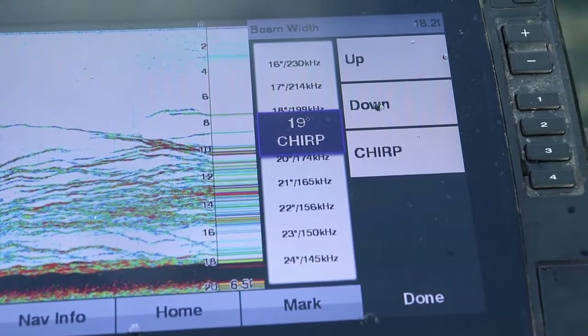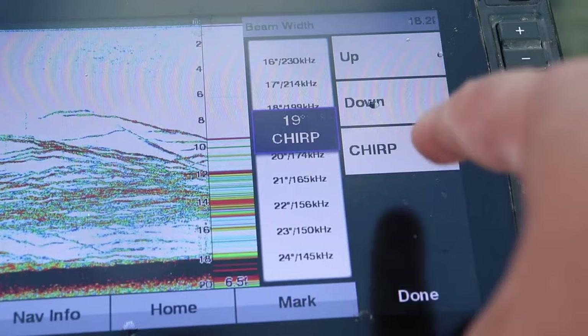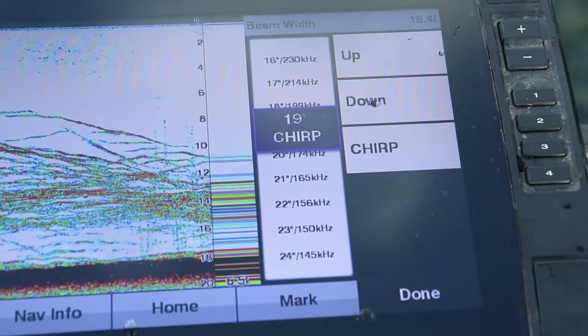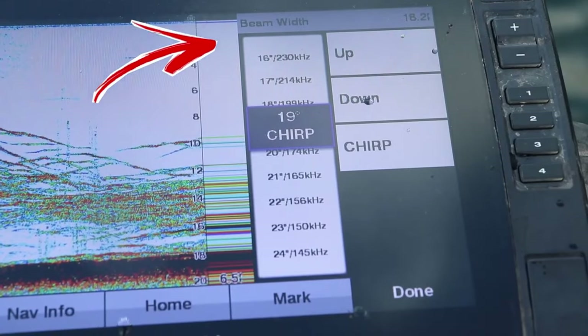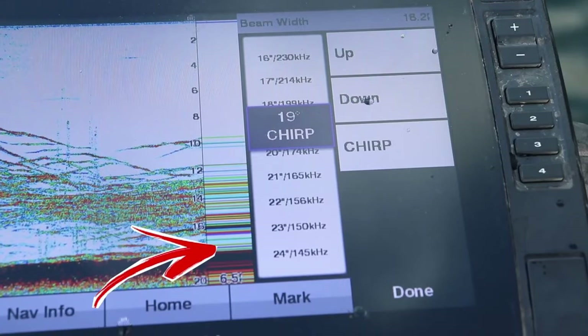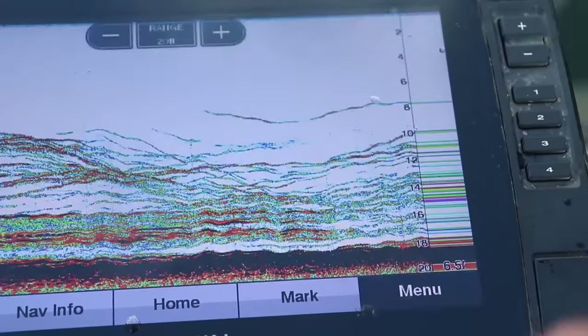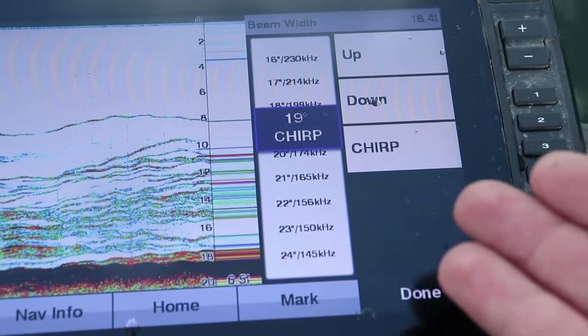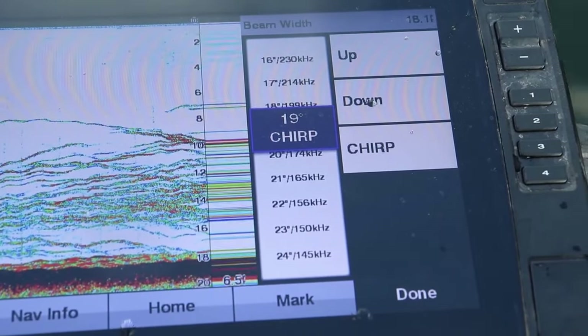Many modern 2D sonar units will show the distance of the cone angle, as you can see here on the Garmin unit. You can slide up changing frequencies or the cone angle and it will automatically calculate what the bottom of the cone angle is showing you. Keep in mind the cone angle near the transducer is much narrower than at the lake bottom. So in 21 feet of water at 200 kilohertz, it's showing seven feet across on the bottom, but at 18 feet down it's only showing six feet in diameter. As you get closer to the transducer the cone angle is narrower and shows less data, while near the lake bottom it's wider and shows more.